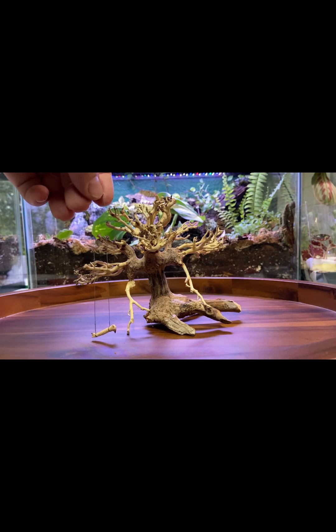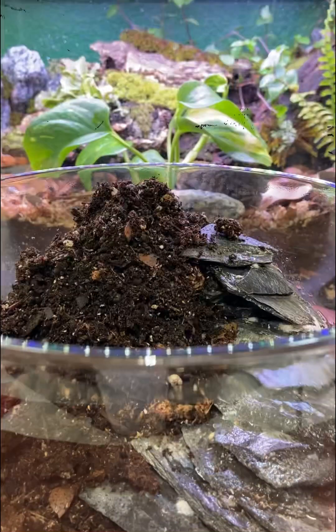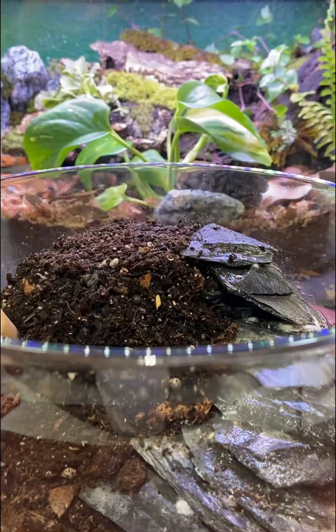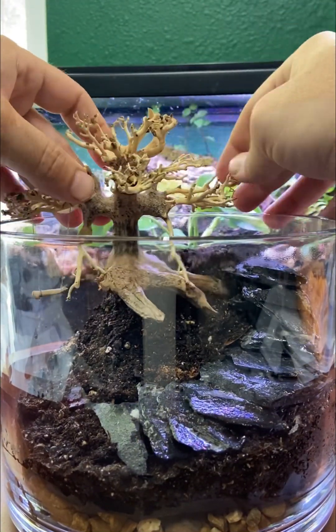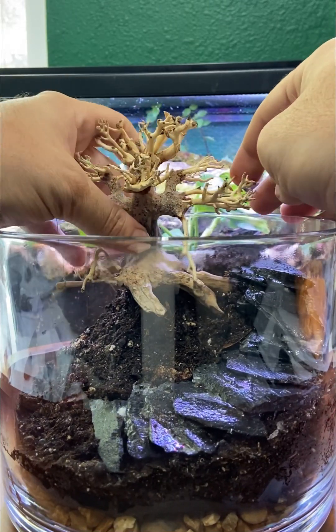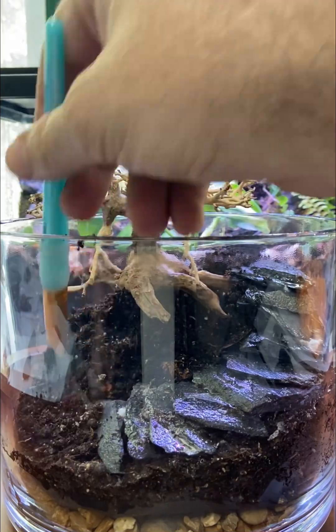Now to add the swing to the petrified bonsai, and it'll be ready to add to the terrarium. I wanted it to kind of appear as if it was hanging off the edge. I'll pack in more substrate to finish off this look.